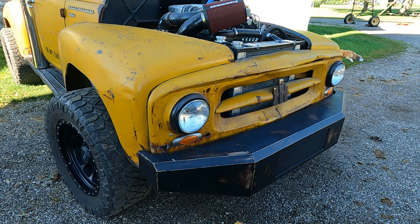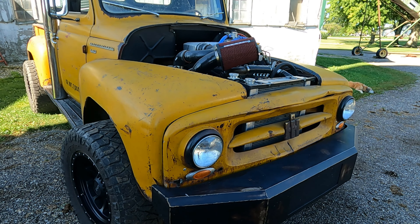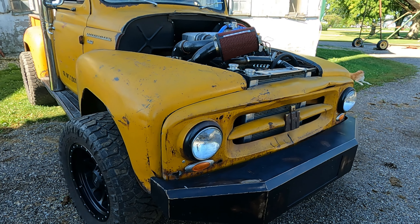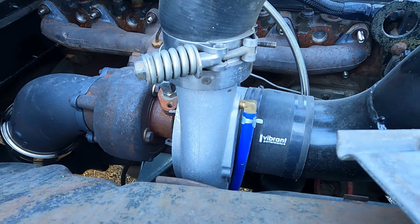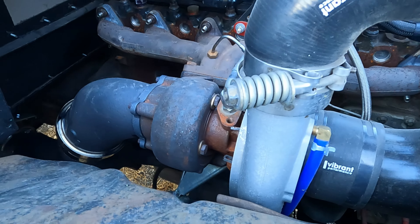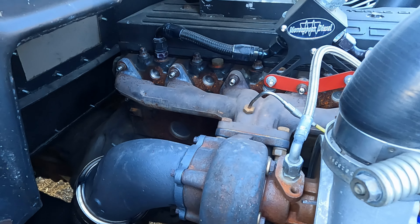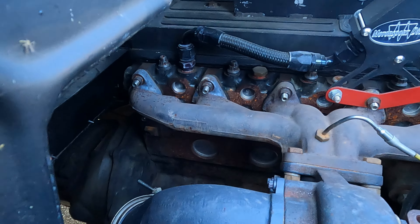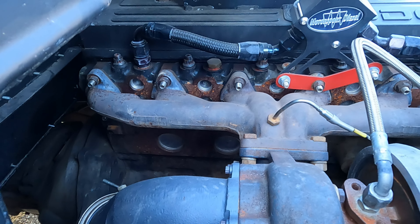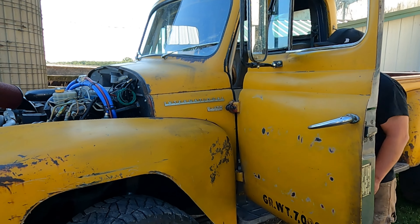I would have rather had an air-to-air — it's simpler — but there's nowhere to put it. I looked into small ones that could fit in the bumper, but none were right; they're only rated for like 20 pounds. The way it is right now it puts out around 30 psi, which is nothing for these things. It's a drop-in stainless 63/67 turbo.